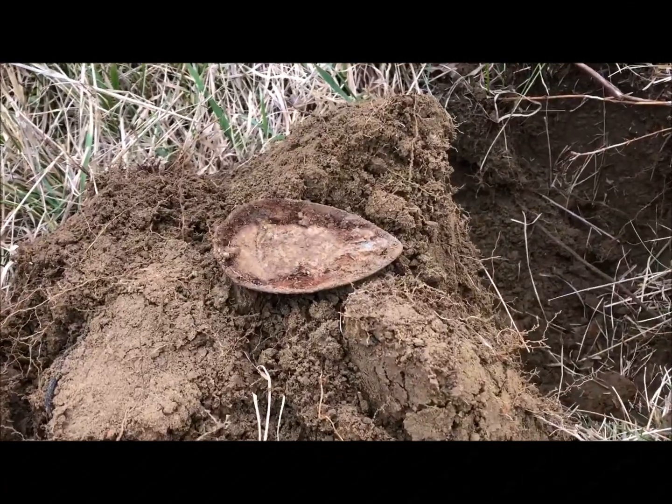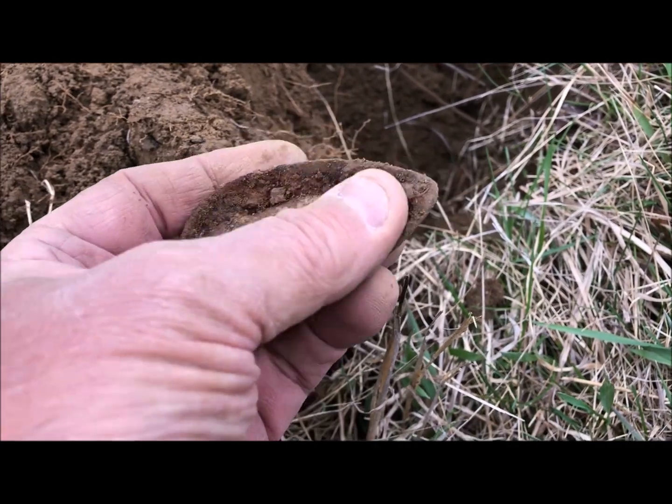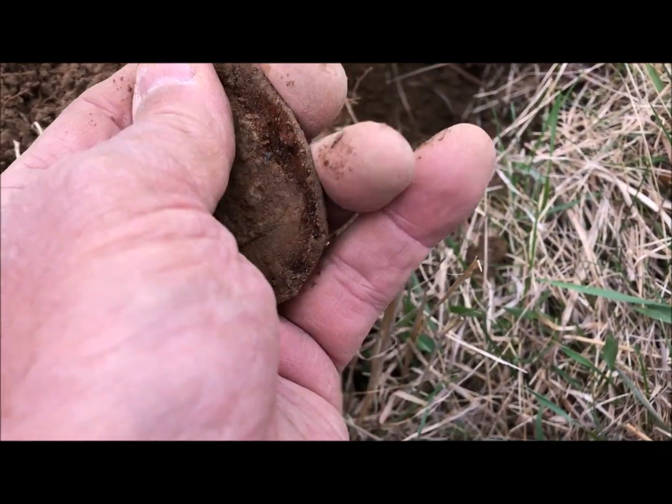Just got this spoon bowl — it's kind of heavy, looks like they melted lead in it. The lead's still in there. I think that's pretty cool.